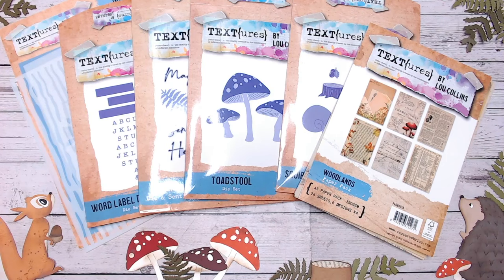Hi everyone, it's that time again for another Textures launch. This is the launch of a fantastic range of paper craft products. We have dies, stamps, beautiful papers, and stencils. I've also got a core item in here — something you can use across all of my collections and other paper crafting products within your stash.